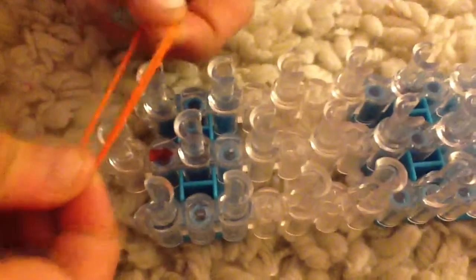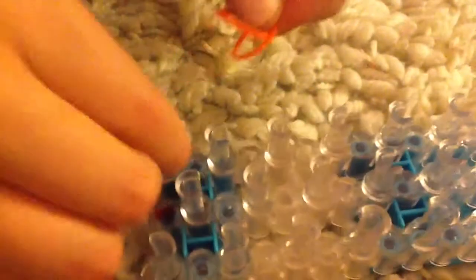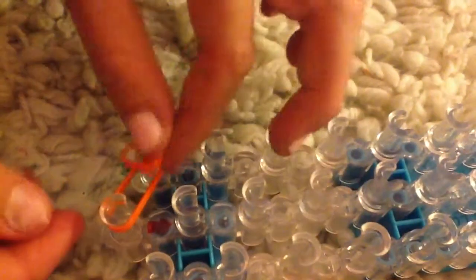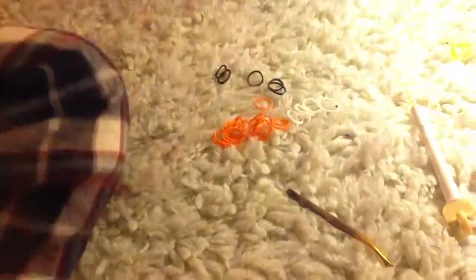Now what you're going to do is you're going to go from the middle to the left. Always make sure that you've got two bands. Then you're going to get another two bands, push that one down, and you're going to go down three times.